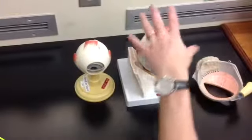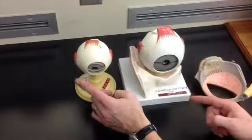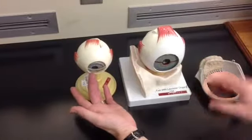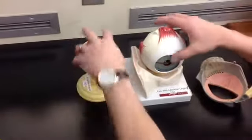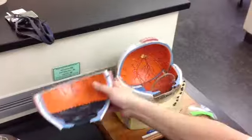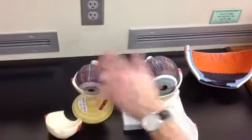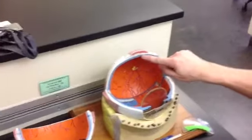Now we're going to zoom into the layers of the eye. The outer part you touch is the fibrous tunic, which is made of two things: the white part, which is the sclera, and the clear part, which is the cornea. That's the outer layer. The next layer in is the vascular tunic, or uvea — on this model it's shown as the blue layer, the next layer in.